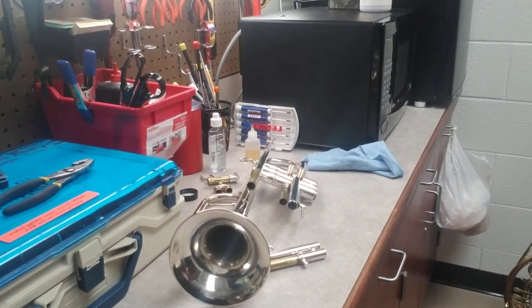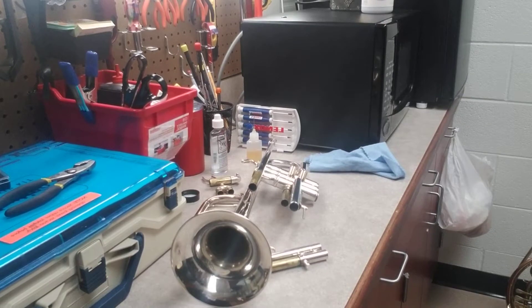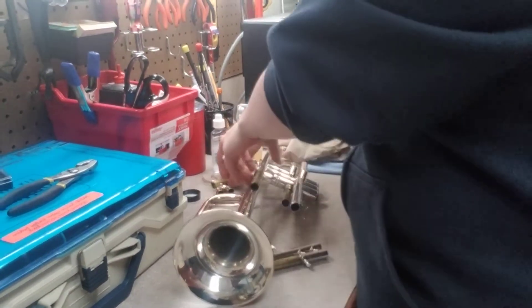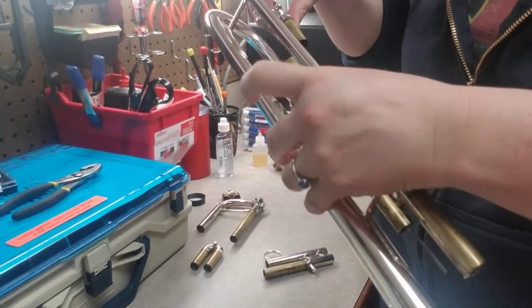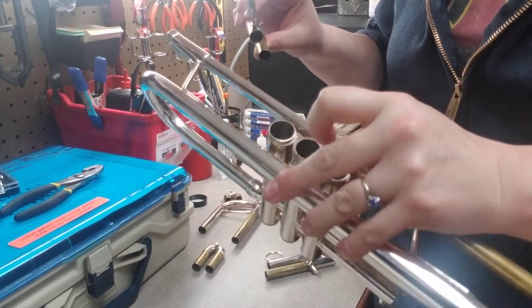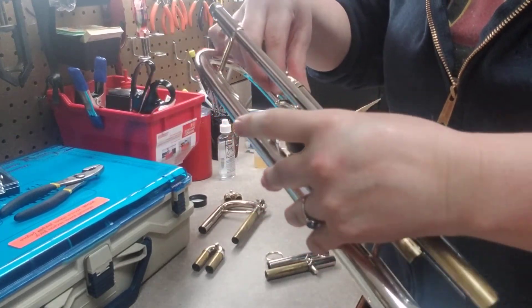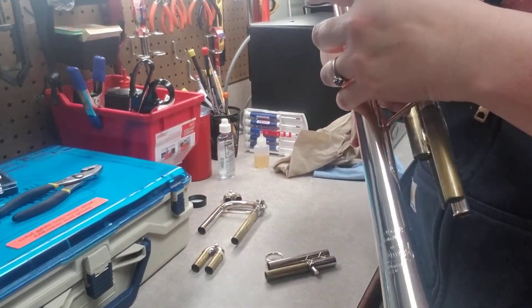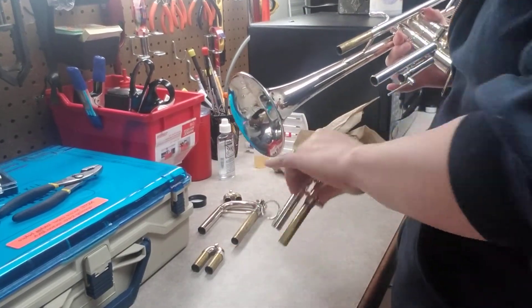I'm tearing off another piece of paper towel to clean up the excess grease. I'll start with the first valve slide — I don't have to press in a valve when I put this slide in because there's no valve there. I'll go ahead and do the third one next.